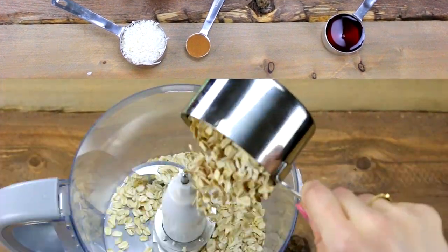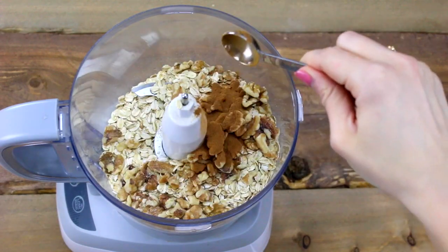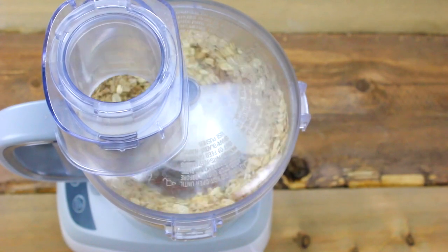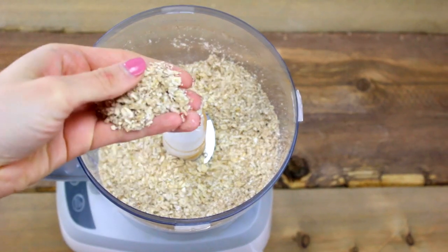In your food processor, first dump in your rolled oats along with your walnuts, cinnamon, and sea salt, and then just pulse that for about 15 to 30 seconds until you get a nice fine mill — it should look something like this.